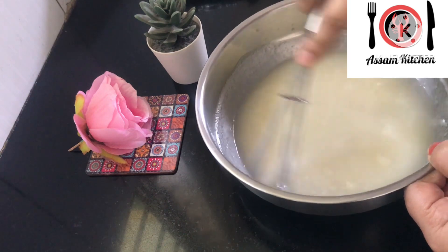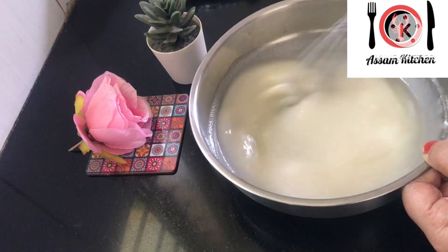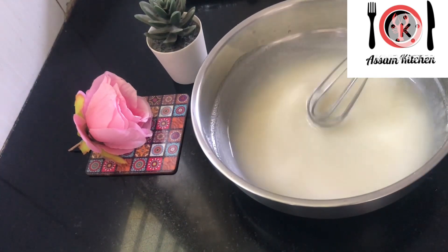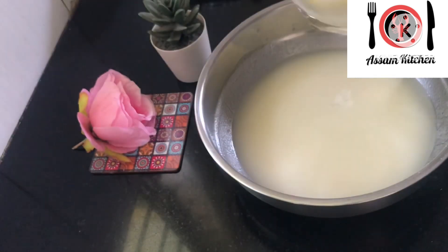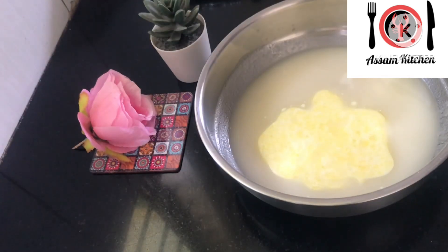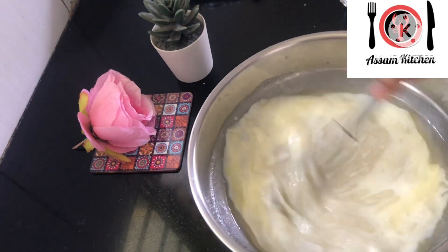It is a very easy recipe, so I will not go into more detail and I will make this before. With this cup, I am adding a cup of olive oil and that will be some of it.